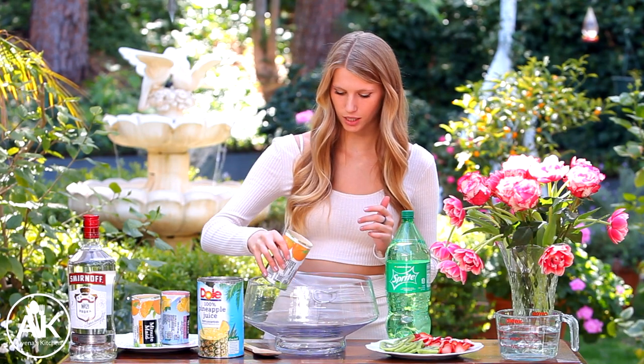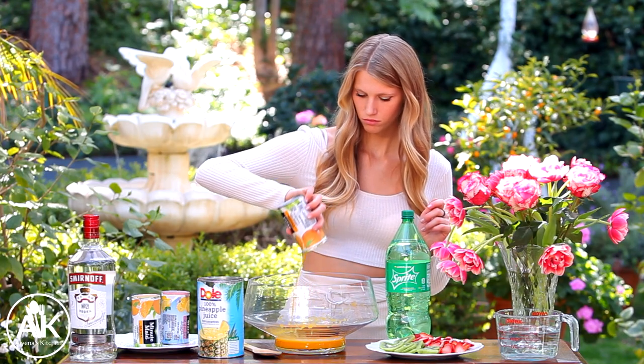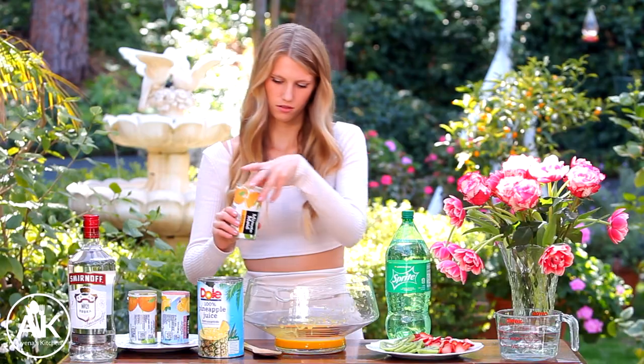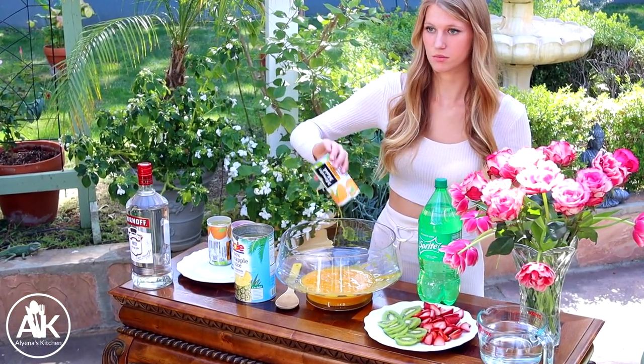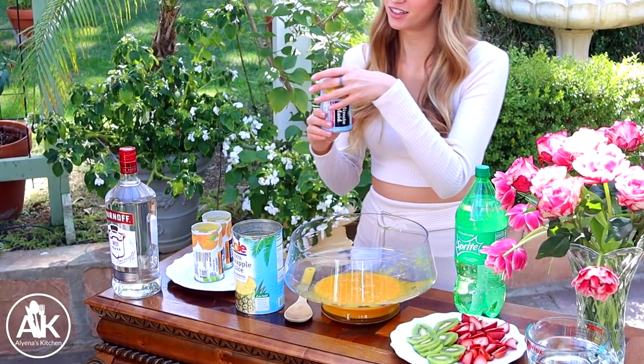The first thing we are going to add to our punch bowl today is our orange juice concentrate. I have two orange juices that I've let sit out so they're not frozen anymore and I'm just going to add this in. Still a little bit frozen. There's some splatter in here, along with one pink lemonade concentrate.